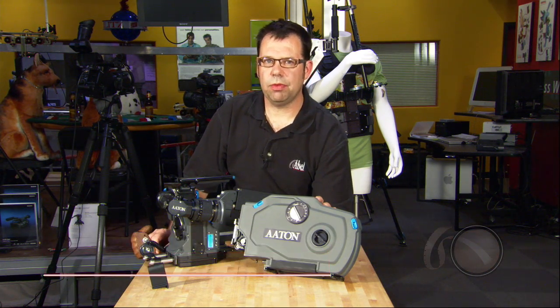Hi, this is Ian McCausland with Able Cytotec in Burbank, California. This is the Aton Penelope 400-foot magazine.